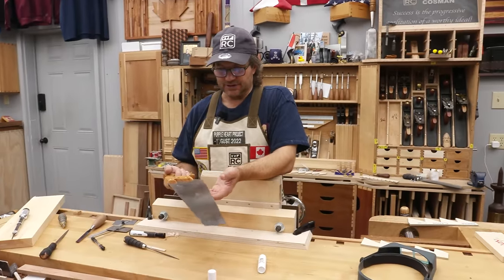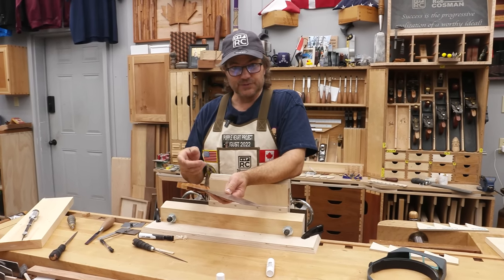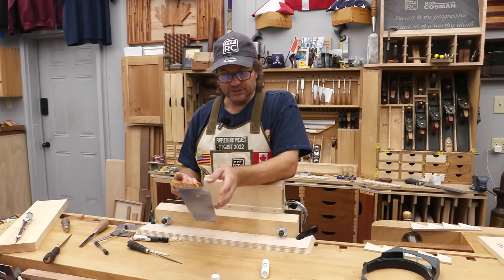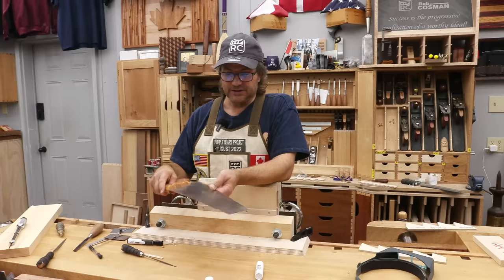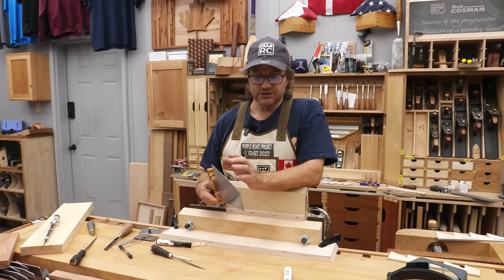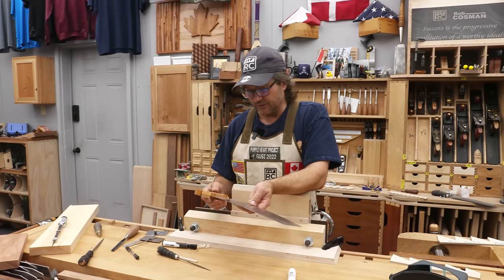I'm gonna sharpen my crosscut saw. This is designed to cut across the grain, so unlike a rip saw which is designed to go parallel to the grain, this cuts a little bit differently and the teeth are shaped a little bit differently. I'm not gonna talk about setting the teeth or topping them or anything like that — we're just gonna keep it very simple and sharpen it up so that it cuts really nicely. We'll save all that work for another video.